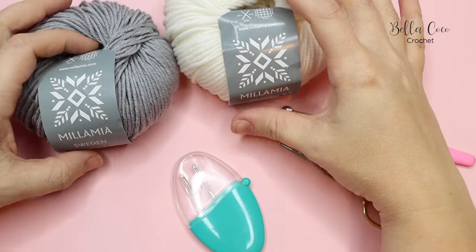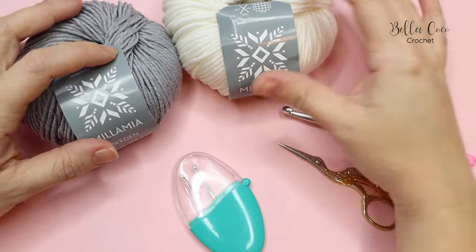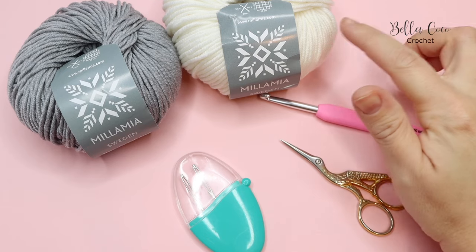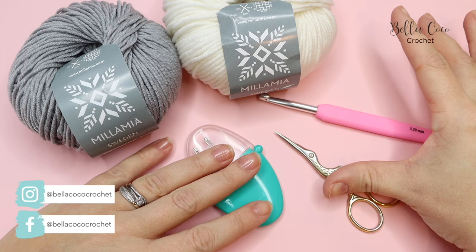For this tutorial you will need your selected yarn. I'm using Millimere Naturally Soft Aran in the colour Stone and Ice. I'm using a 5.5mm crochet hook, but you can use whichever hook corresponds with your yarn. You will need a pair of scissors and a darning needle for sewing in your ends.